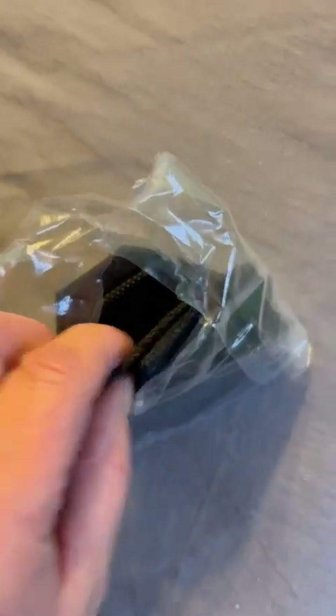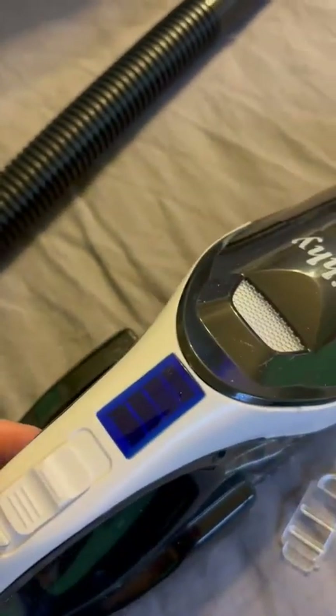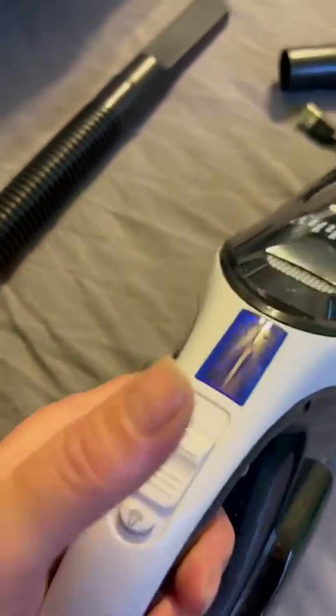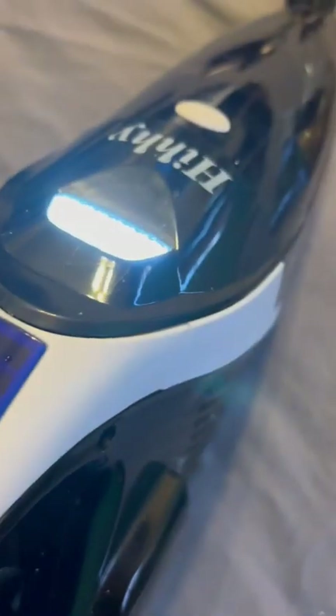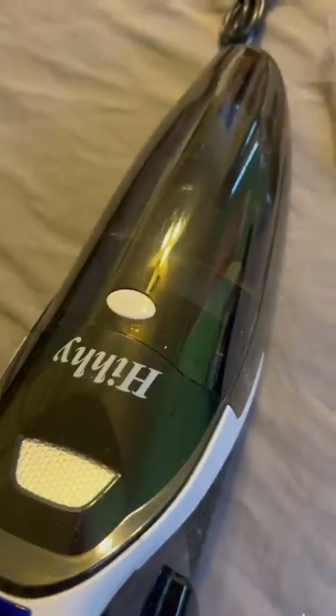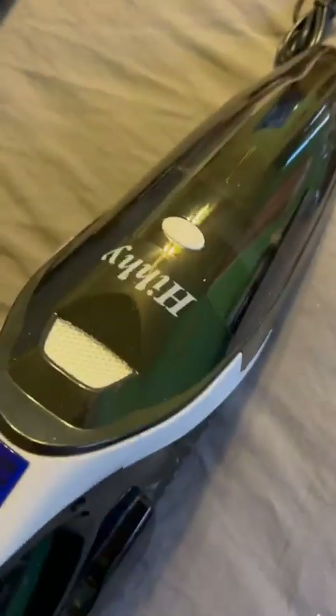I left the light on — that's one of the things I would change in the design. You don't always need the light, and at night it's also placed in a weird spot. It should be down here more so you can actually see what you're vacuuming.